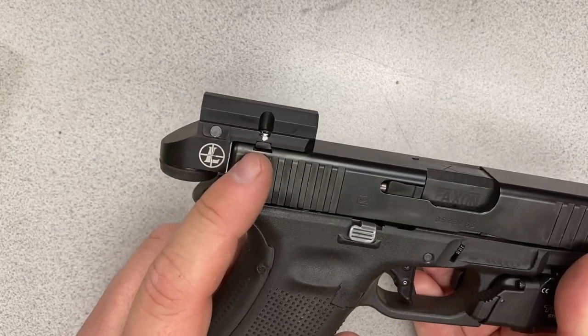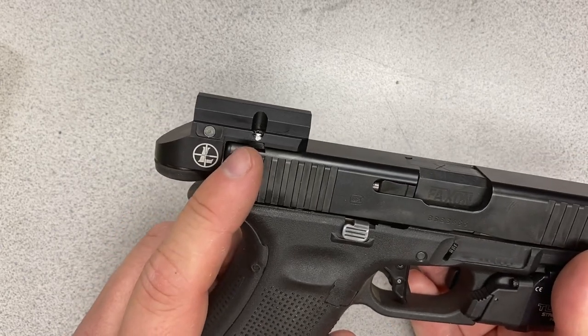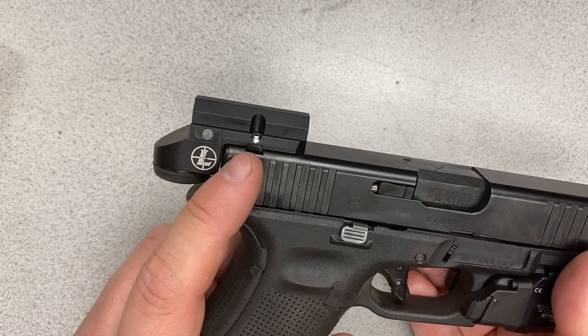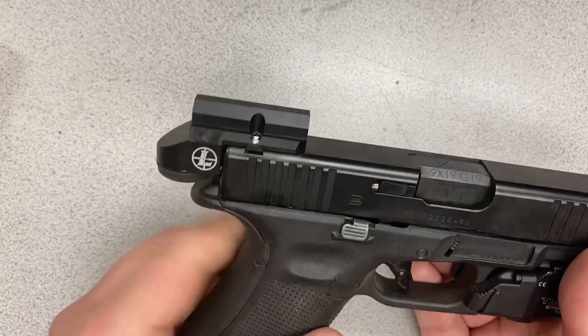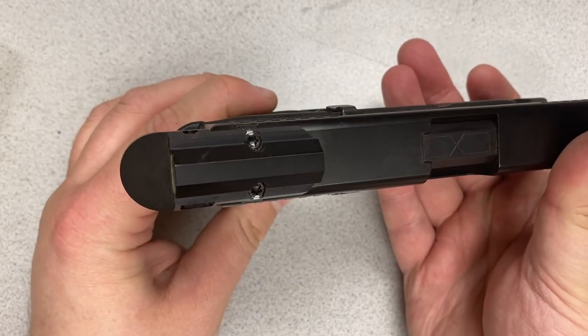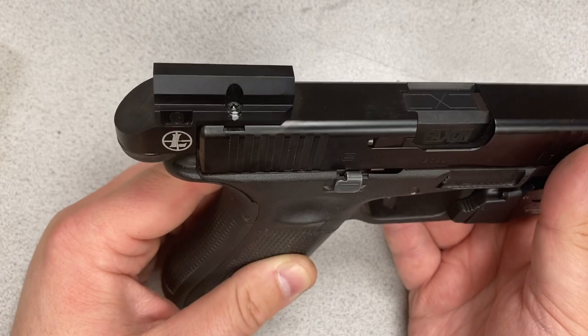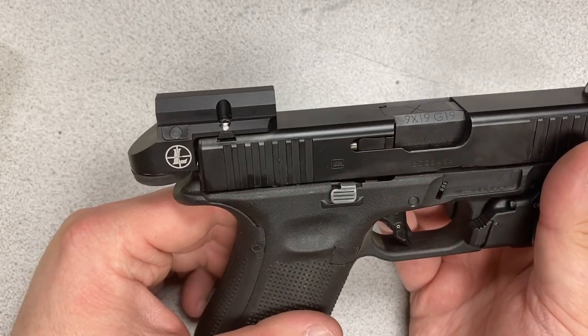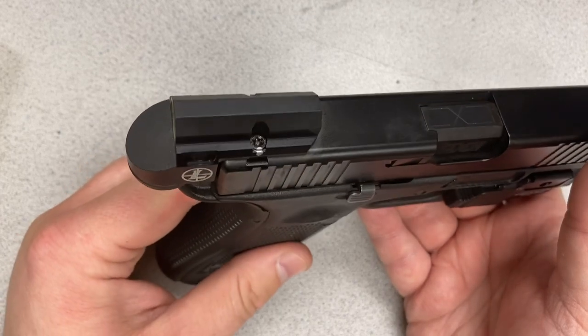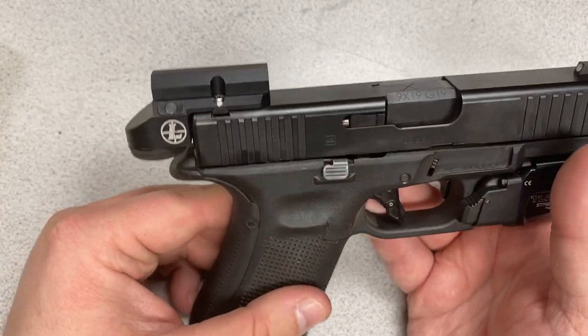On my particular model the adapter plate was a little bit loose, so I bedded it with Loctite to encourage it to stay in place. Once it's centered, all you have to do is tighten down those two screws. I have them witness marked to keep track of if they're coming loose, and they are also blue Loctite in place. This is perhaps the simplest red dot installation I've ever performed on any pistol.